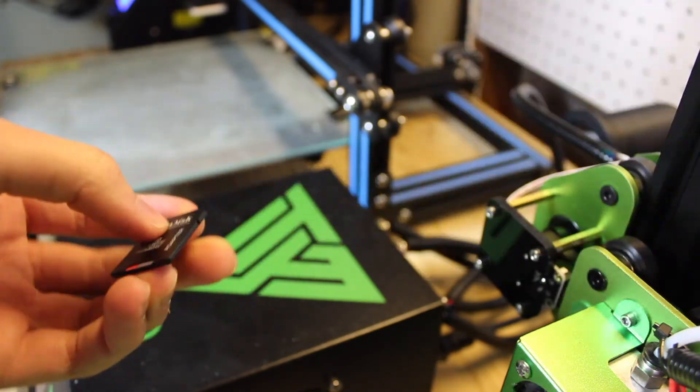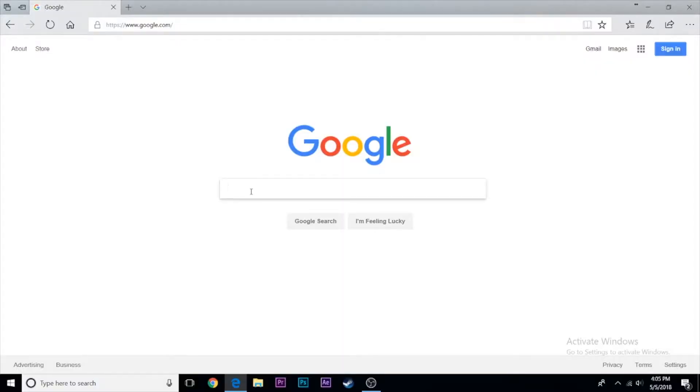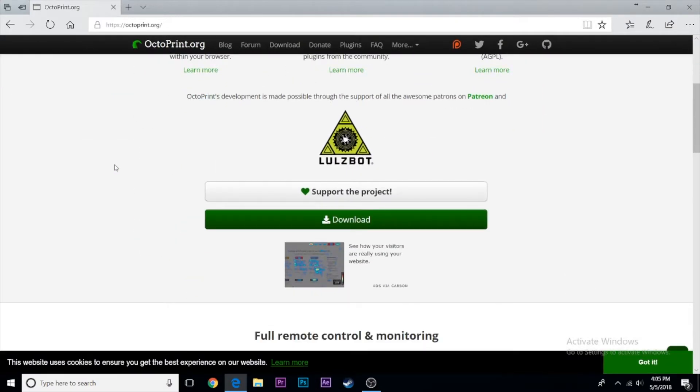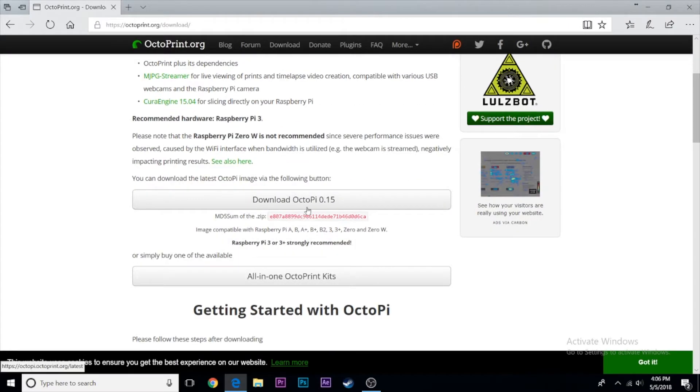Grab your micro SD card, plug it into your computer, and head over to octoprint.org. Download the latest OctoPi image file — this has the operating system for the whole server. Once downloaded, extract the zip file, find the image file, and remember where it is.